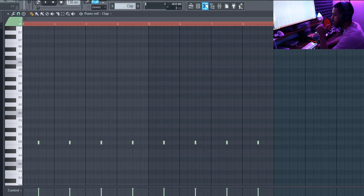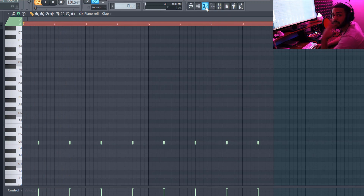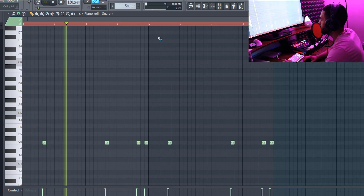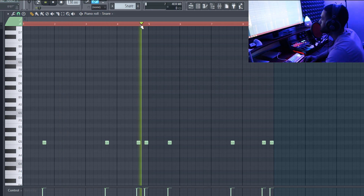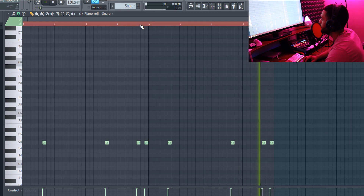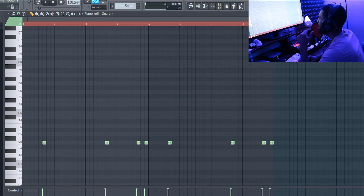Now for the claps — nothing special, same thing as pretty much all trap beats. And I added the snares right behind the clap just to add some bounce to it. When you put it all together it's gonna come out fire, trust me.